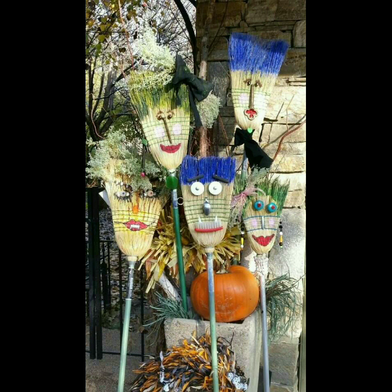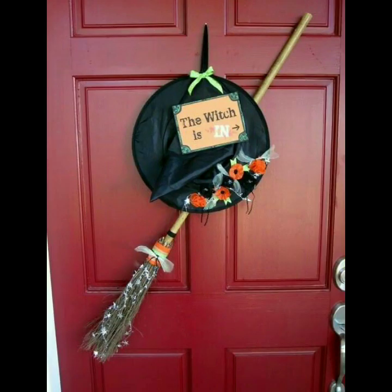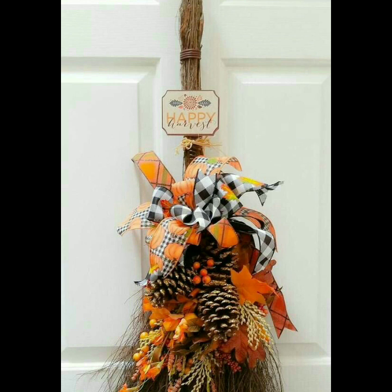Tell me in the comment section how you liked the video, how were the decor ideas, and what you want to see in my next video. The main purpose of my video is to update you with new and amazing decor ideas. I am giving you very trendy and amazing decor ideas.